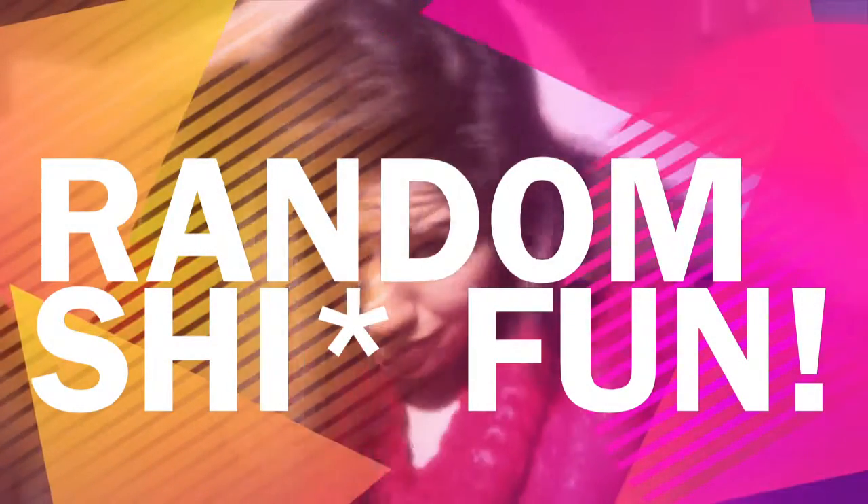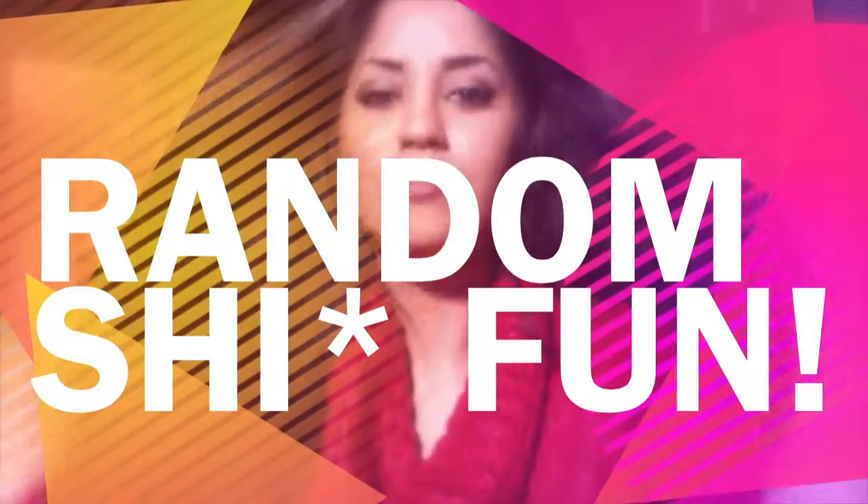Hello again, my little charms. Anyways, today we are still continuing on about other tutorials.